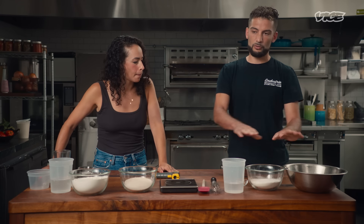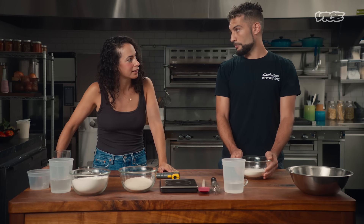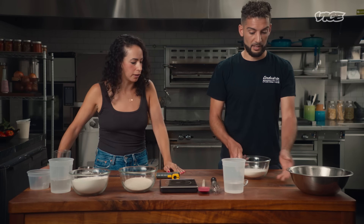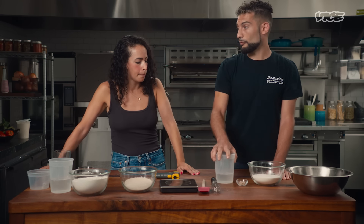So today we're going to use a preferment poolish in our dough — it's something easy that everyone at home can do. I recommend doing this the night before, so when people sleep, the dough can work its magic. It's 250 grams of flour — strong flour, high-gluten flour — 250 grams of water, and one gram of fresh yeast.